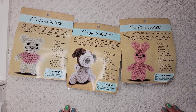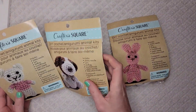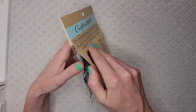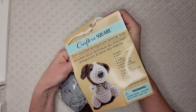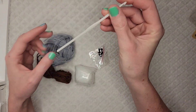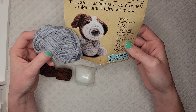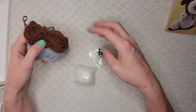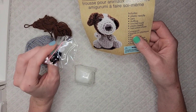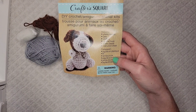Item number four that you might want to pick up from the Dollar Tree is these amigurumi kits. These kits come with everything you possibly need to complete the project. It comes with instructions, its own crochet hook — much cheaper than the other ones we just opened. The yarn is gray though the puppy in the picture is white, but it could still work. It also comes with brown yarn, the eyes, the nose, a needle, and some stuffing. That might be fun if you're into amigurumi.